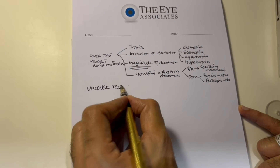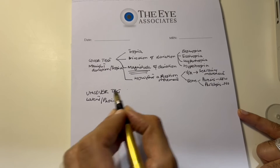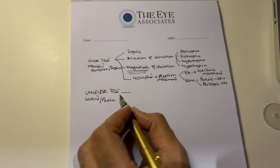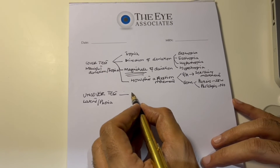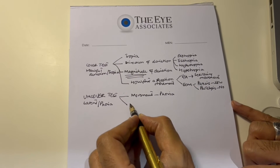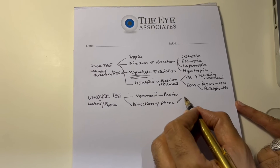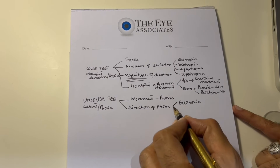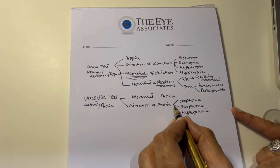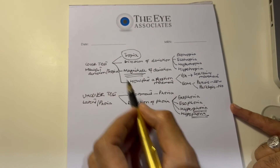In the uncover test, you are looking at a deviation which is hidden, called a latent deviation or a phoria. You cover the eye, thereby taking away the stimulus of vision, and then when you uncover the eye, you focus on the eye which you are uncovering. If you see any movement, you know the patient has a phoria. The second thing you will see is the direction of phoria: if the refixation movement is from out to in, it is exophoria; from in to out, it is esophoria; from up to down, it is hyperphoria; and from down to up, it is hypophoria. So, the cover test is for tropias and the uncover test is for phorias.